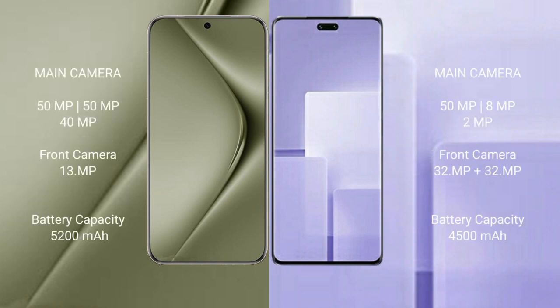The Huawei Pura 70 Ultra features a rear triple camera setup: 50MP plus 50MP plus 40MP, with a 13MP front camera. The Xiaomi CV3 also comes with a rear triple camera setup: 50MP plus 8MP plus 2MP, and a front camera of 32MP plus 32MP.